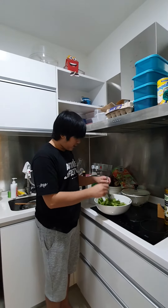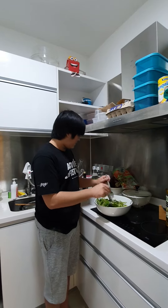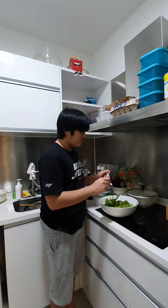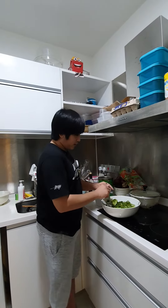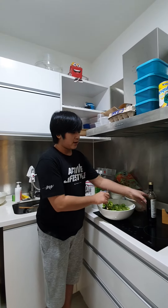Hello everyone, so now whilst the pizza is cooking I am making the salad. For the vinaigrette, I just use balsamic vinegar, red wine vinegar, olive oil and honey.